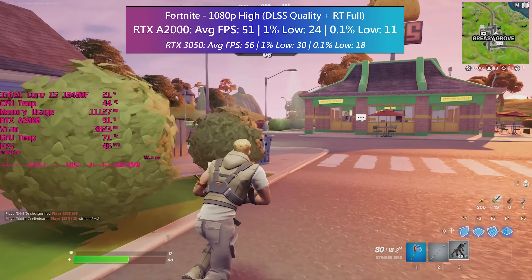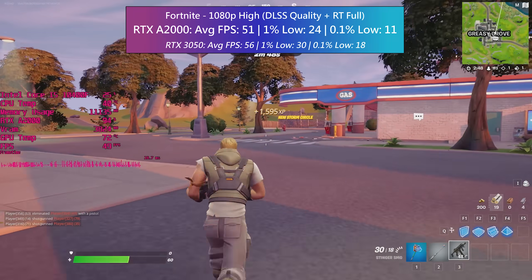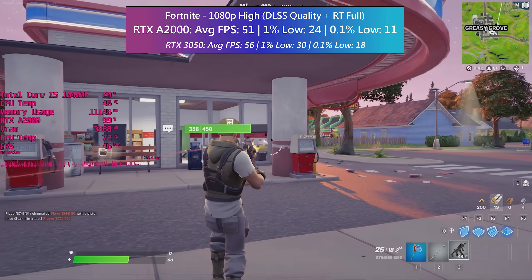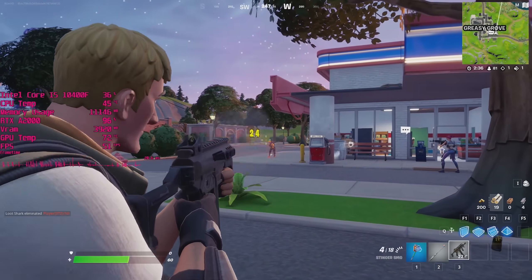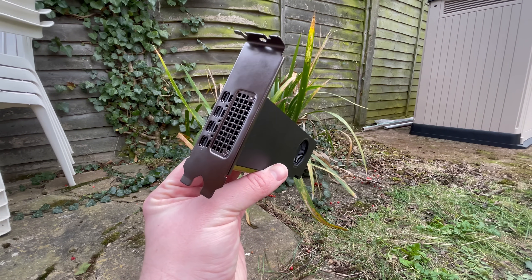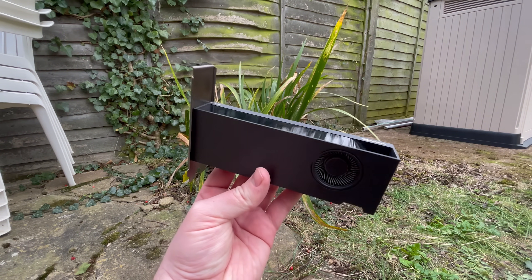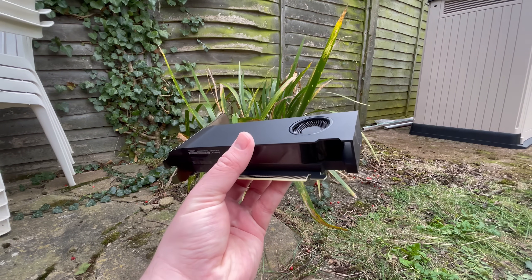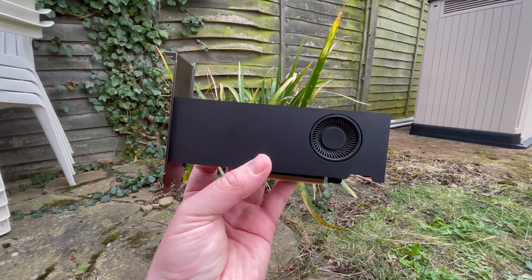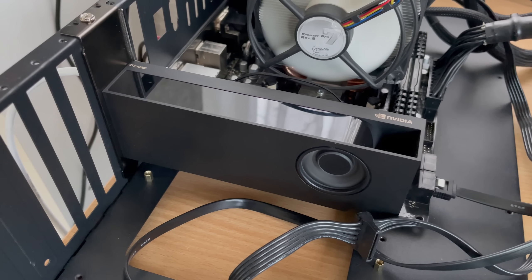Overall the RTX A2000 is a pretty interesting card. It runs off motherboard power alone, will fit in a huge range of systems, and offers 3050-like performance in a lot of titles. However, it's impossible to find from retailers and costs more than both the 3050 and the 3060 here in the UK based on current eBay prices. If you can find one for less than 3050 money and are happy with the performance shown today it might be worth it, but it's probably best left as a consideration for when hardware costs come down. It might also be worth keeping an eye out for the 12 gig version, which could potentially perform a little better in games that need more memory. Thanks for watching — leave a like or dislike, let me know your thoughts in the comments, subscribe if you haven't already, and hopefully I'll see you in the next one.